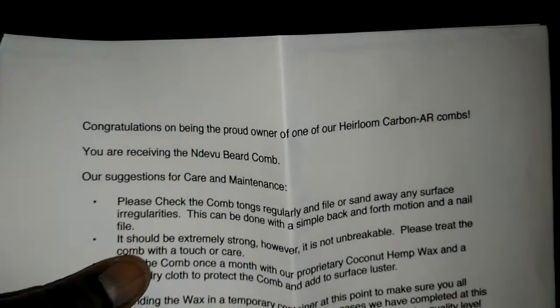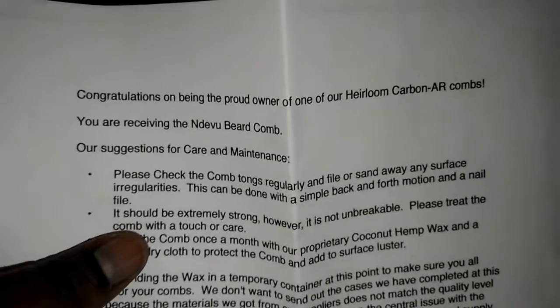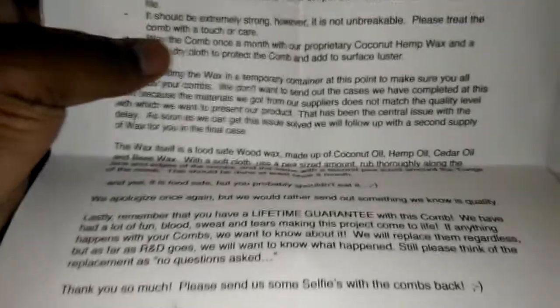Before we get into the product, let's look at the paperwork real quick — show you how much I paid. It says: 'Congratulations on being the proud owner of one of our Heirloom Carbon AR combs. You are receiving the Deville' — I believe that's how you pronounce it — 'beard comb.' It has suggestions for maintenance care, which we'll get to in a moment.